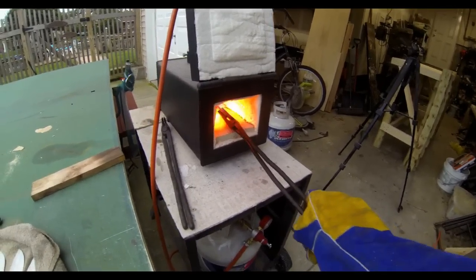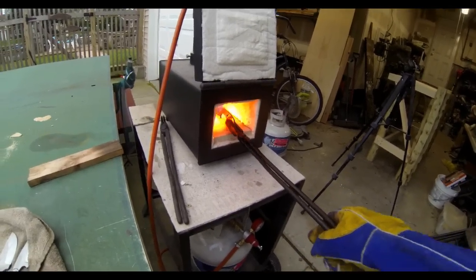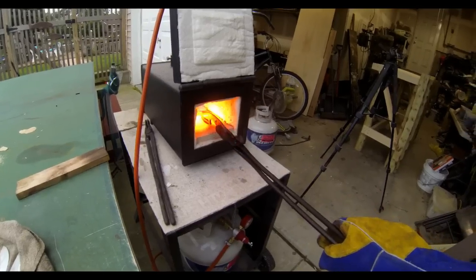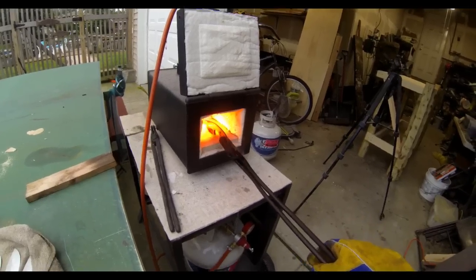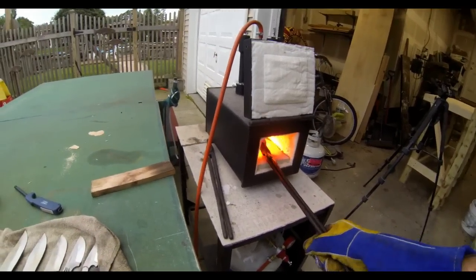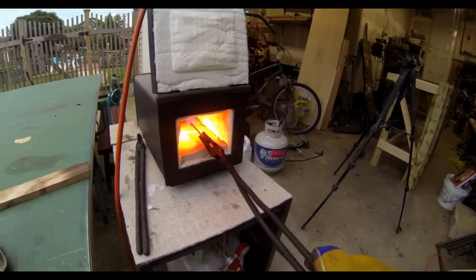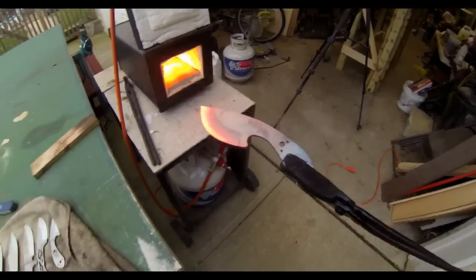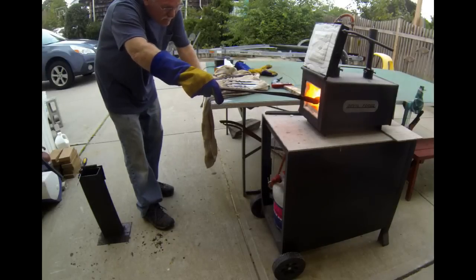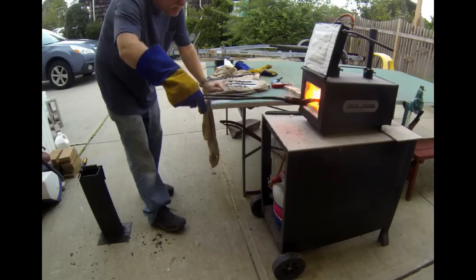I heat treat my blanks by putting the blank into the forge with the edge down. I use a two-burner forge from Devil Forge, and for small blanks in the 6 to 12 inch range, I turn off the back burner and only use the forward burner. I also turn off the back choke on top of the burner. I move the blank back and forth and side to side, watching the thin area on the blade and the tip closely. I don't want the tip or the edge to overheat — if it starts to get too hot, I remove it or move it out of the direct line of flame.